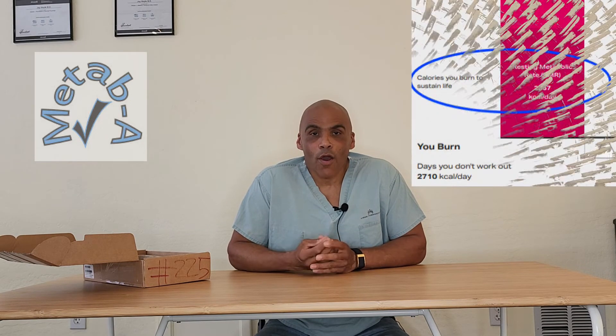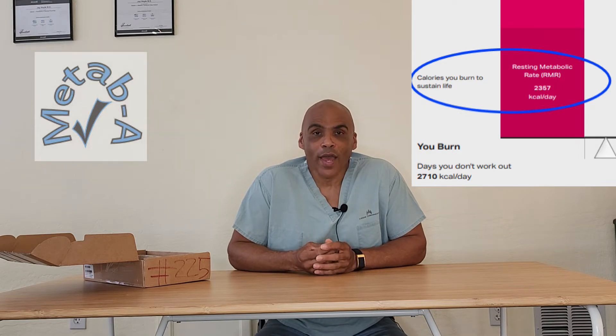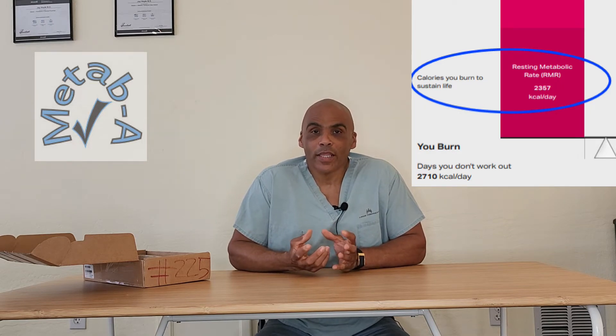You need to know that when someone comes to me asking for help with weight loss or gaining muscle, the number one piece of information I want to know — and what I measure — is their resting metabolic rate (RMR). That's how many calories they're burning per day at rest. With that information I can guide them on what to eat and how much to eat. This device doesn't measure that.